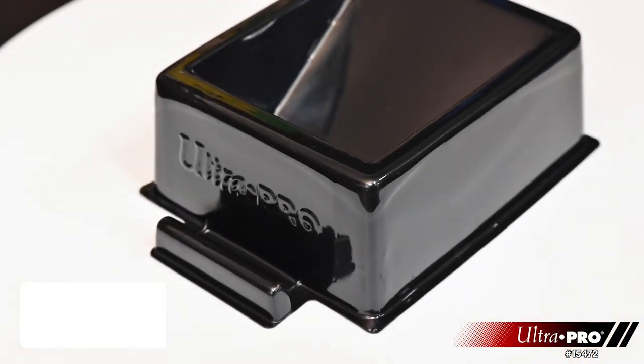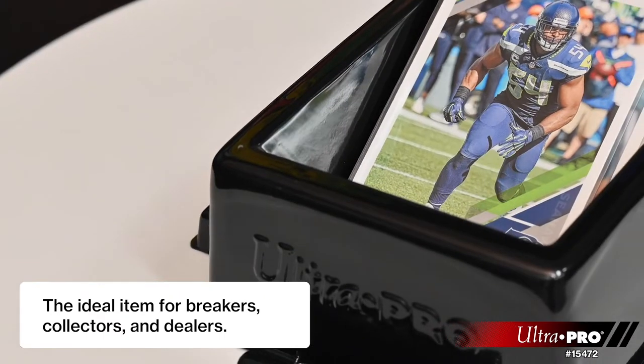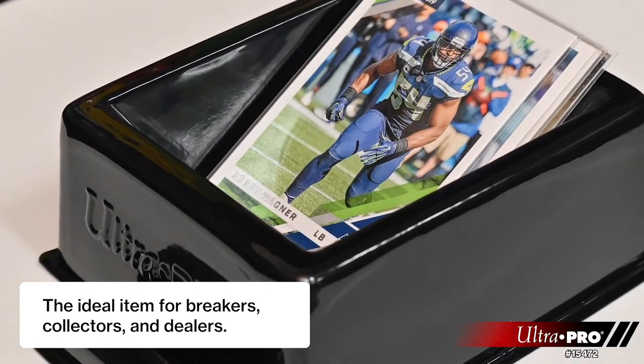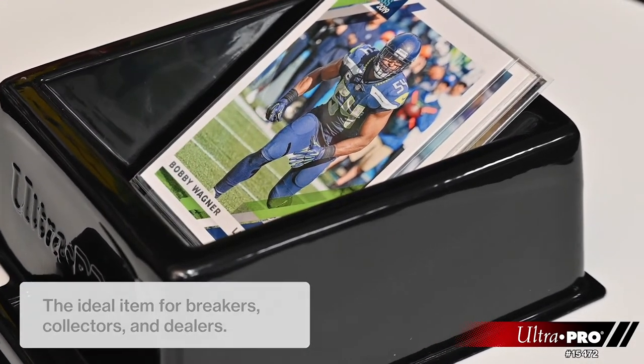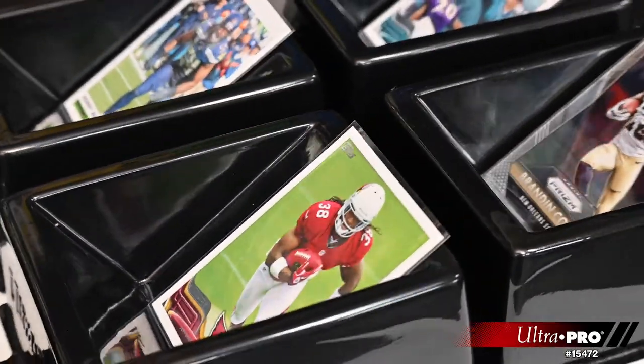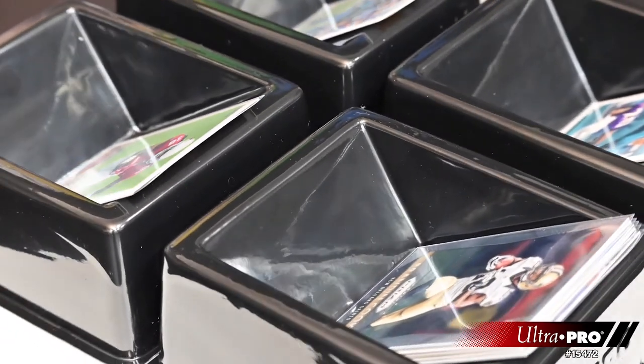It could be used by any number of collectors, breakers, sellers, retailers, and consumers. And it's not just for sports — it can be used for game tokens, gaming cards, and collectible cards. You can easily sort any kind of collectible; it's really an ideal item to be able to sort through any of the collectibles.